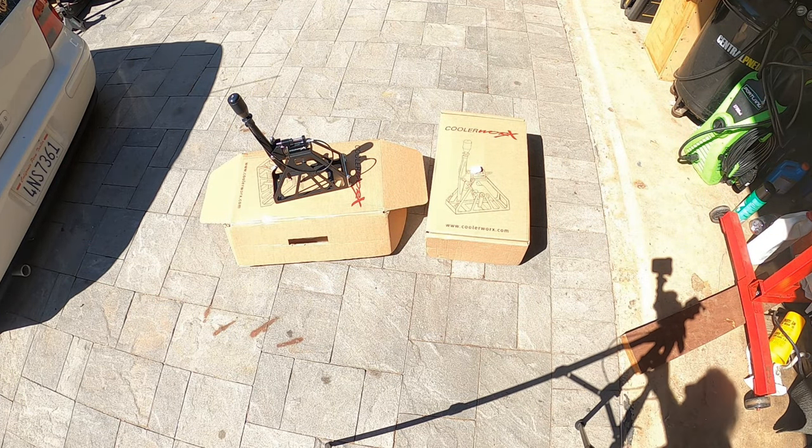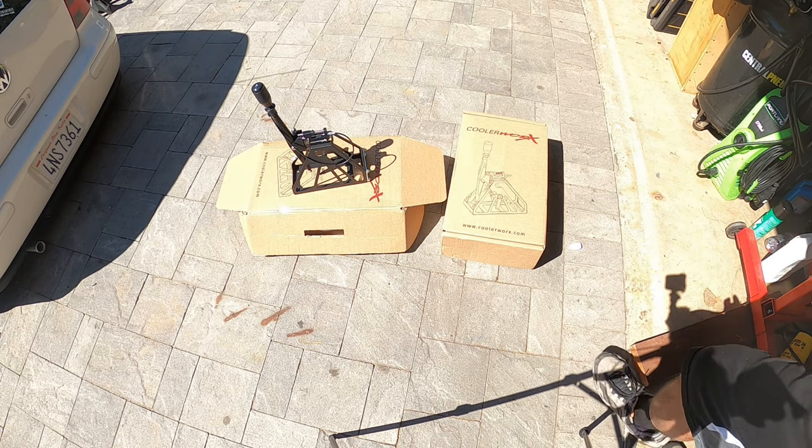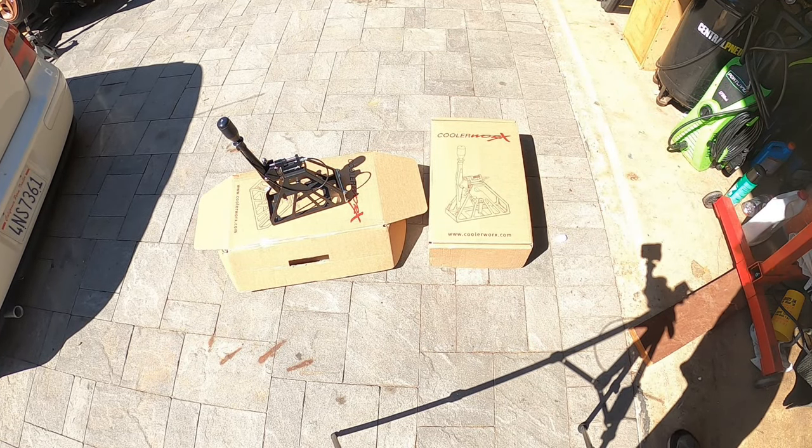These crows are annoying. Alright, now that I've solved my crow problem, back to work. Okay, so now we're on the next box. Remember, guys, what we just saw was the top mount. Now we're going to show you the bottom mount style.